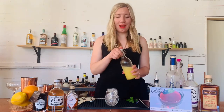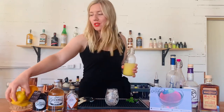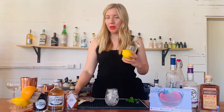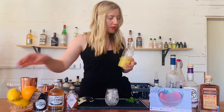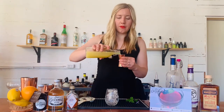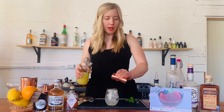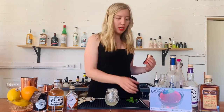We're gonna add in our lemon juice. I've already got some squeezed lemon juice here — you can grab it fresh from a lemon with one of these citrus reamers — but you're just gonna measure out a half ounce of lemon juice on my jigger, the short side. Add that right into the glass. We always add our ingredients least expensive to most expensive — it's a bartending trick.